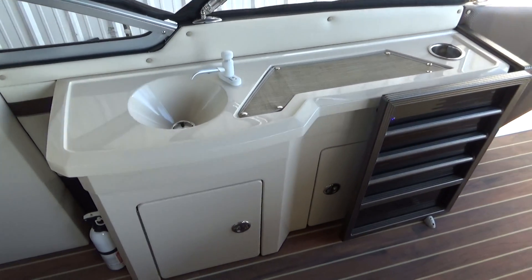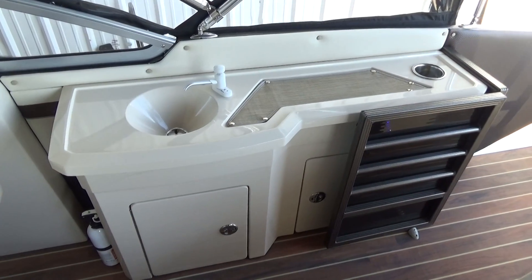On the starboard rear side, we've got a little sink area with storage below.